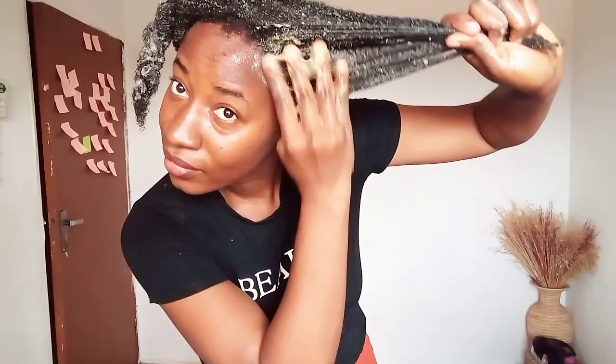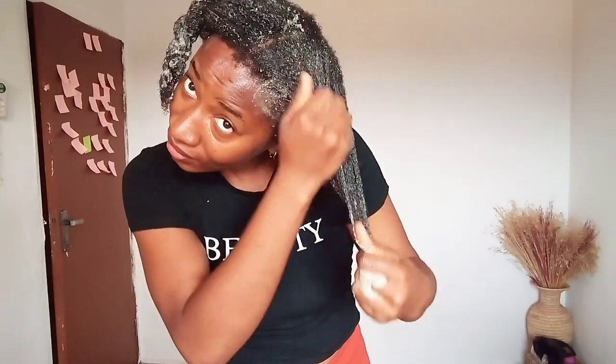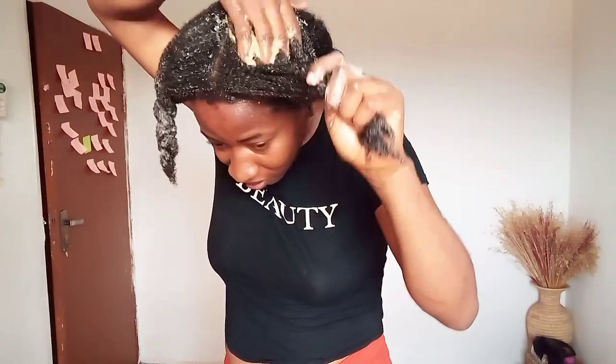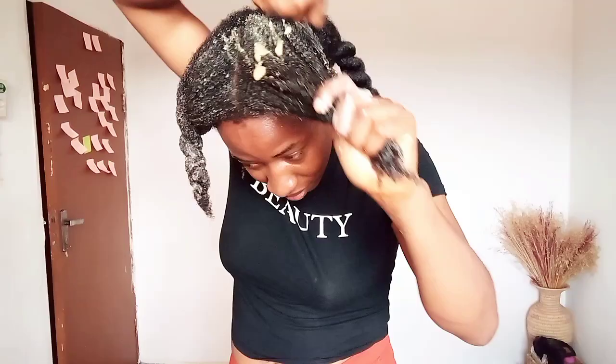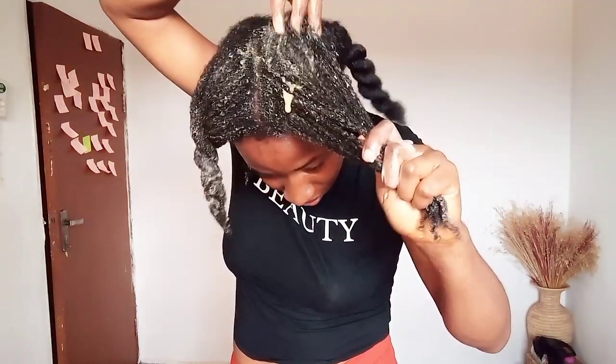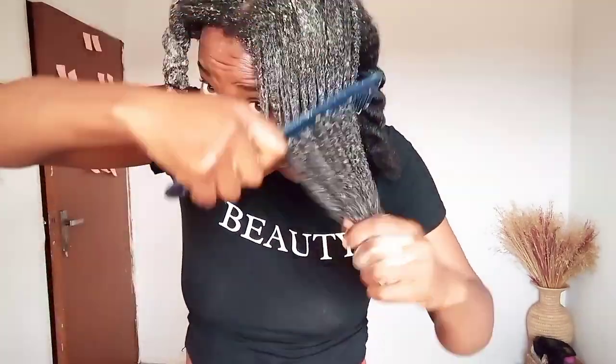You can get the edges too. If you have been sleeping on your edges, please stop — you need to start taking good care of your edges. Use fenugreek all over your hair and your edges. In as much as we are looking for remedies to grow and maintain our hair and scalp, we also have to stop doing the wrong things to our hair.